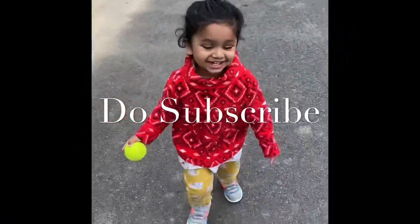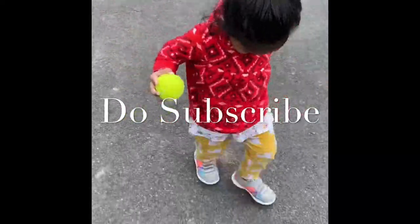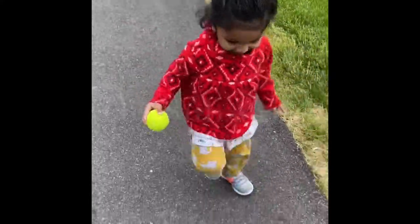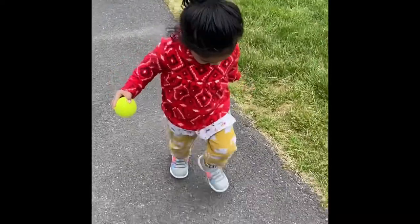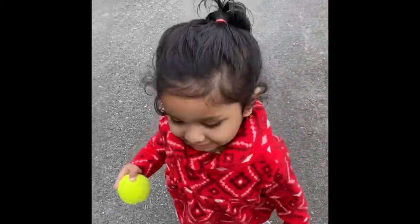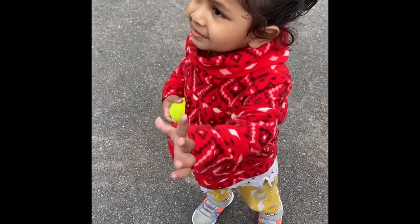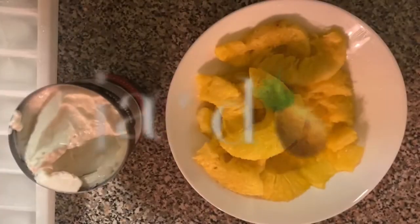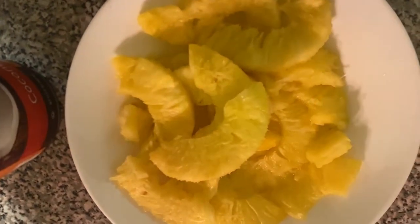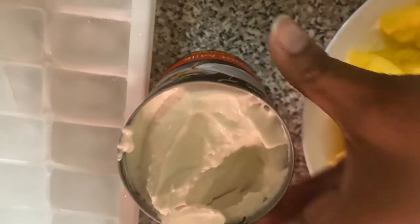Hello guys, welcome back! This recipe is very simple — 5 minutes and it is very tasty and yummy. It is a mocktail drink, pina colada. Pineapple is very simple and tasty. If you like it, please visit our channel, subscribe, like, share and comment. This recipe is pina colada.